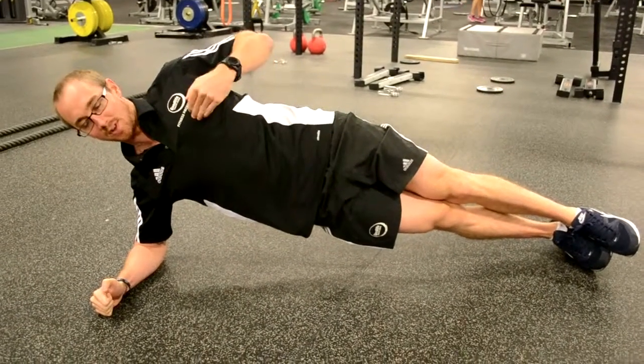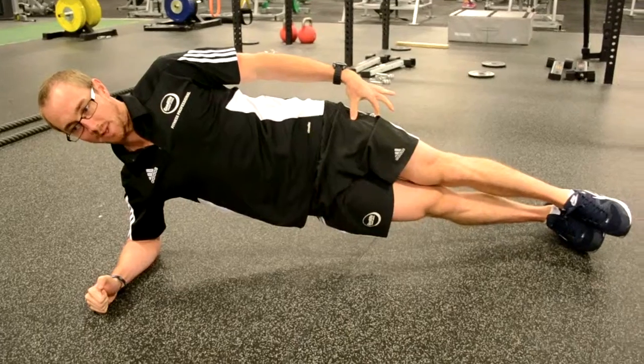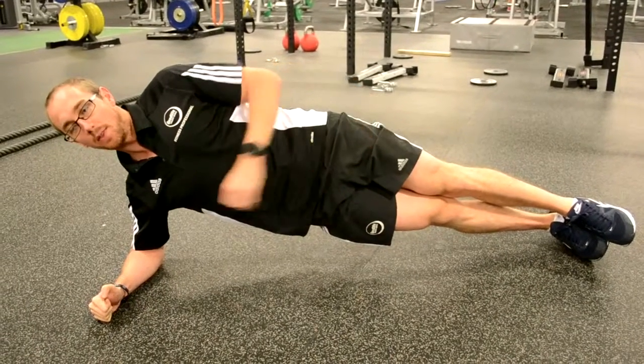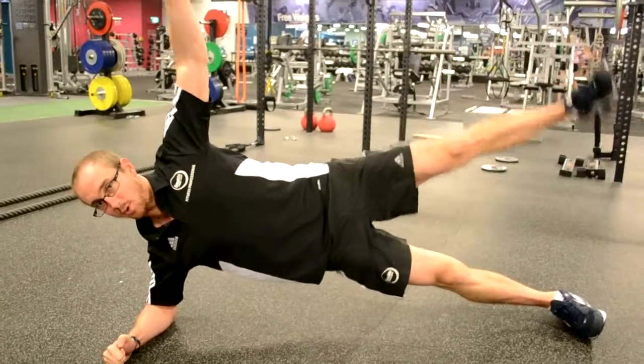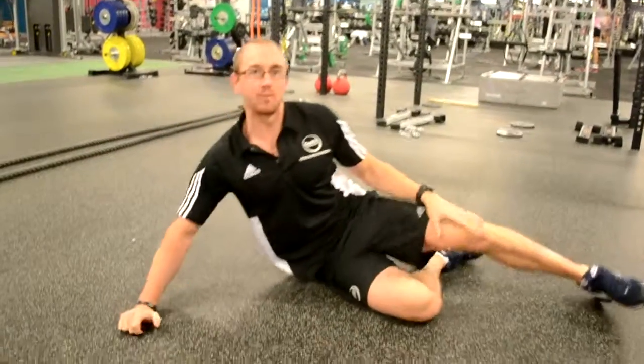Level three, as long as everything stays in alignment, you can de-load the top leg — take the weight out of it. And then the fourth and final level is lift the arm and lift the leg up to about 45 degrees of hold. QL side bridge.